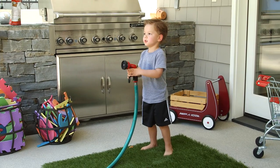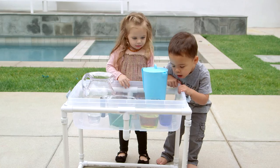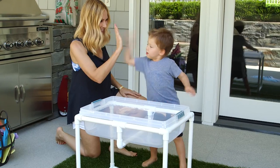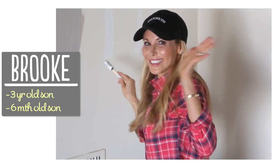Hi guys! Summer is officially here and we've been doing lots of water play outside. If you saw Elle's episode, she did some super cute water activities using a homemade water table. Today I'm going to show you how easy it is to build your own with just some PVC pipe and a large plastic bin. I'm Brooke and I'm passionate about making beautiful things for my family on a budget.